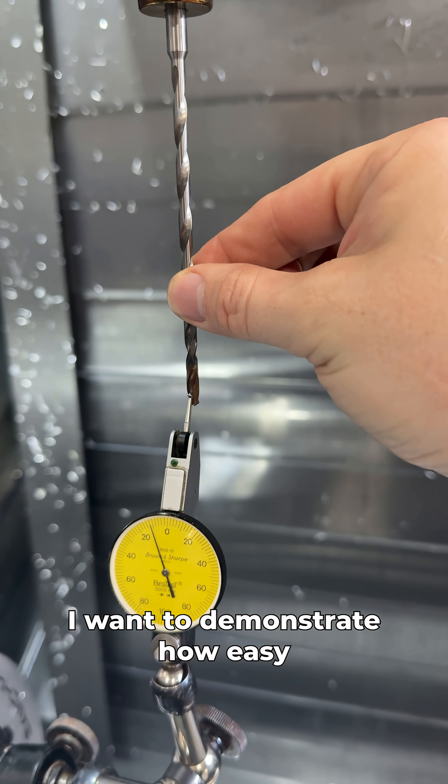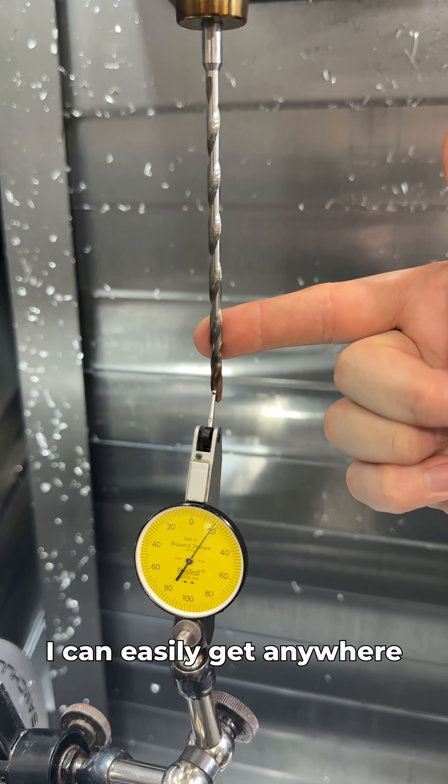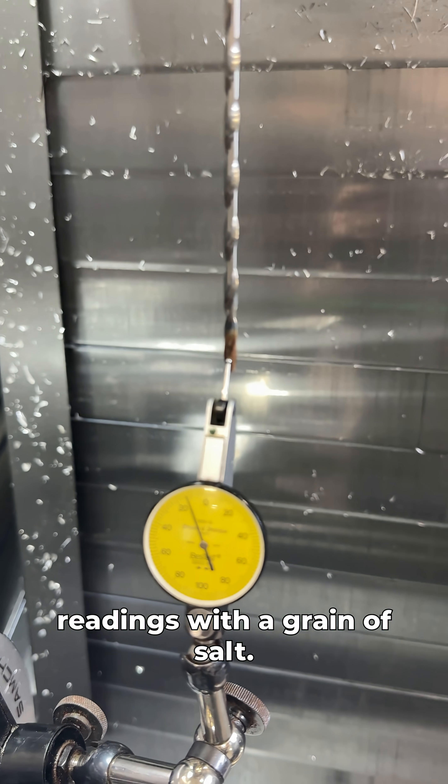Before I show you the tip of the drill, I want to demonstrate how easy it is to move this drill. Just with my finger here, I can easily get anywhere from 50 to 100 microns. So we've got to kind of take these readings with a grain of salt.